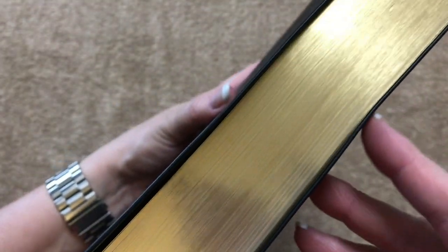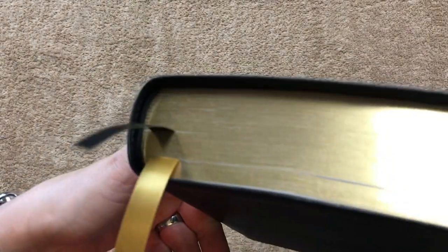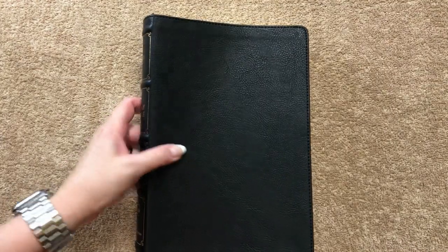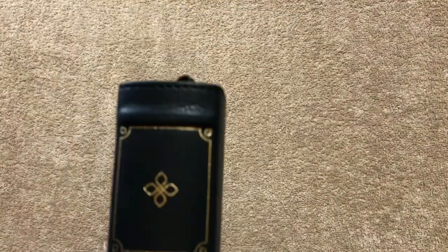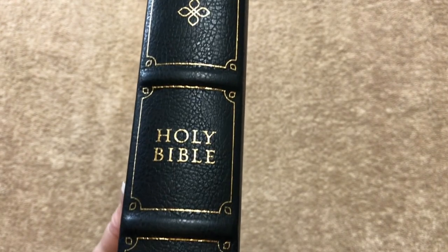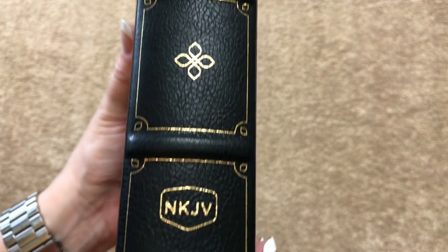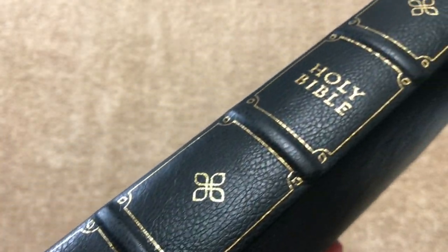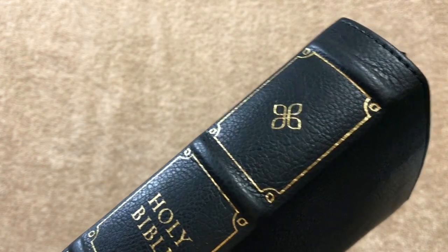We've got really nicely done gold gilding, and surprisingly I haven't scuffed mine up much yet. This one is the leather soft but it has a really nice grain pattern and it actually looks and feels like leather. It is perimeter stitched all the way around — in fact, when I first handed it to my husband, he thought it was leather. The spine on this one is beautiful.